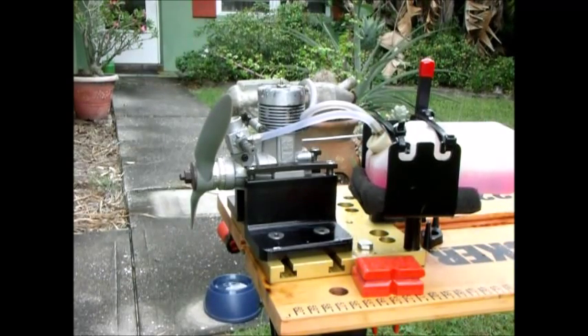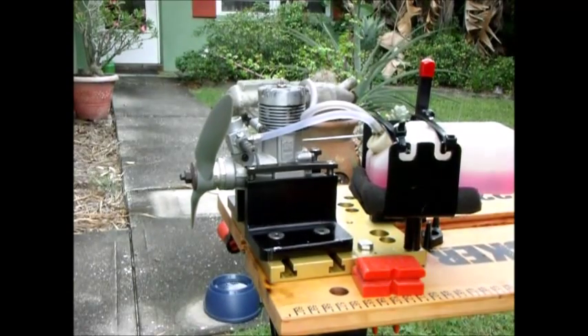Well, as you can see, it runs. I'm going to adjust the idle a little bit and see if we can get it to idle a little bit better.